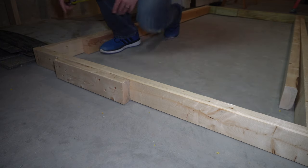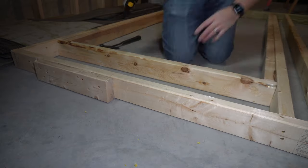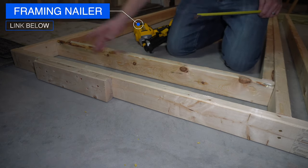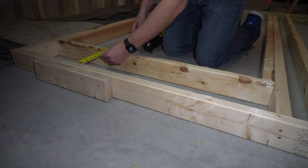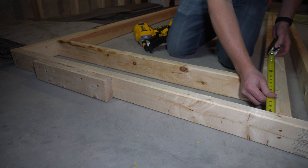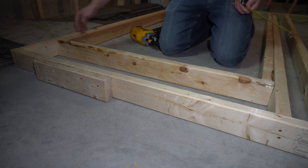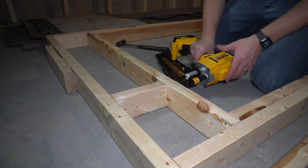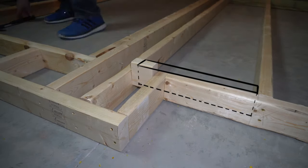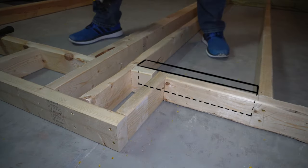I've got two more marks for the regular 16-on-center spacing — those cripple studs above the door are 7 and an eighth inches. I should measure from the end since that's what it needs to be, so I'll cut them at 7 and one eighth because this piece has a slight bow to it. In hindsight, I should have cut a piece that spans between the stud spacing for a little more rigidity, but in the end this worked just fine.